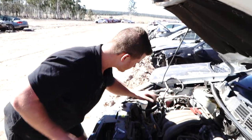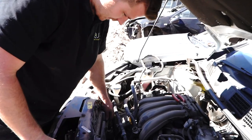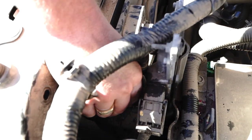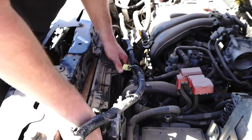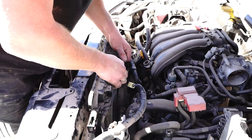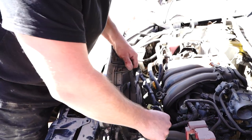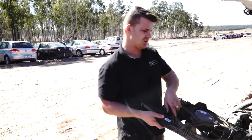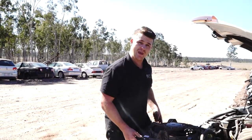So as you can expect, it's now time. See these little tabs? You depress those tabs — one and two — and you literally just pull the fan up into the air. I'm hoping it's going to be nice and easy. Nissan's usually pretty good, and out comes the Nissan Dualis cooling fan.